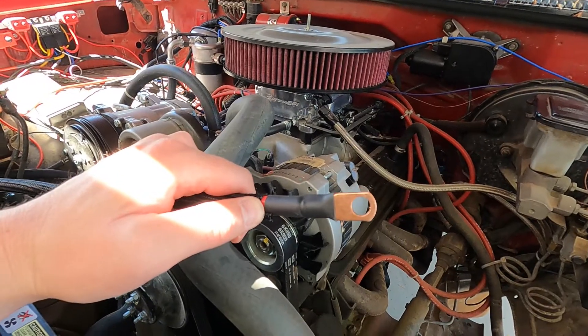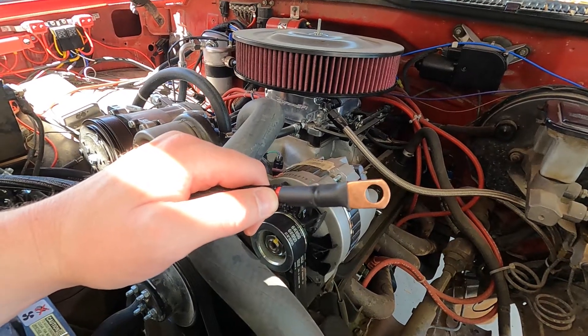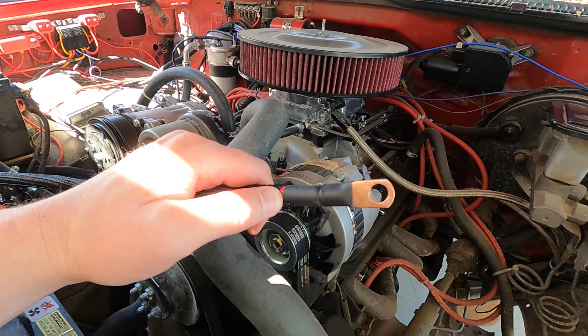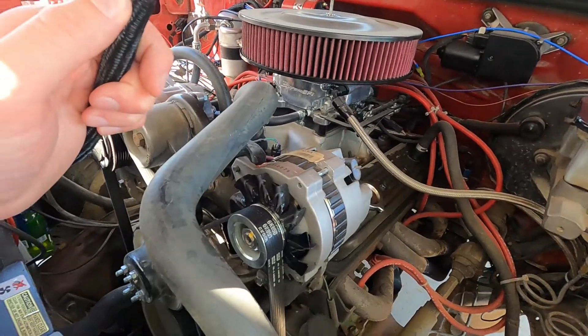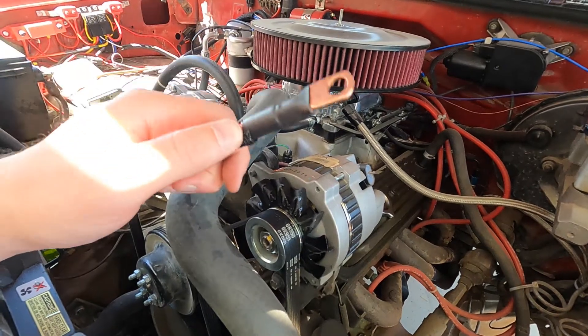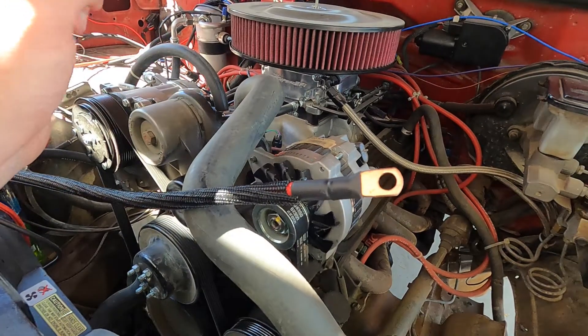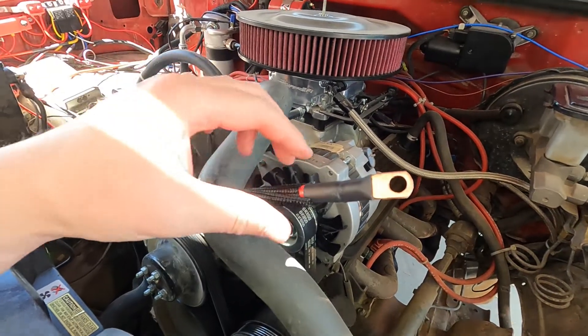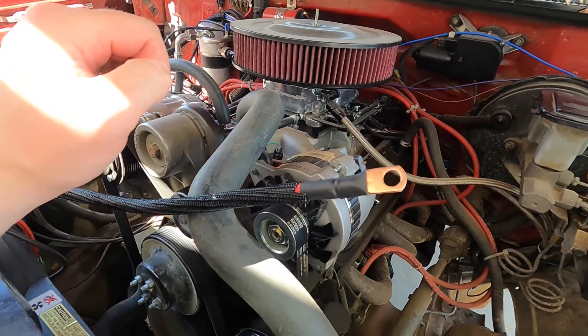I watched a few other videos online and some people are getting carried away with double-zero gauge thin-strand welding wire, but this is just a 90 or 105 amp stock alternator and it's a pretty short run — only three feet. Everything I saw suggested 2-gauge would be plenty, but let me know what you guys think.